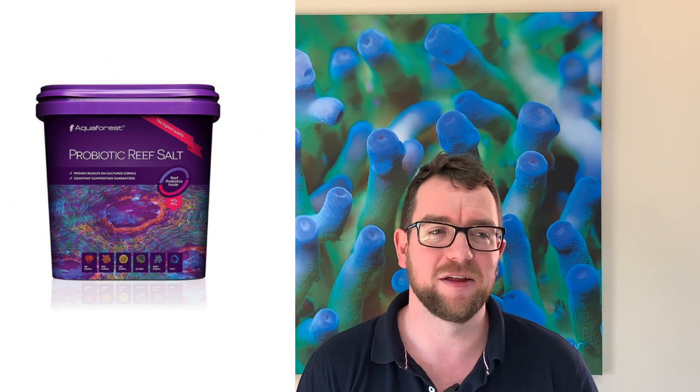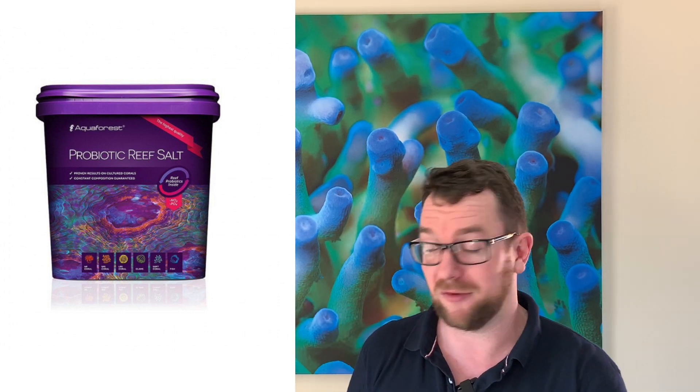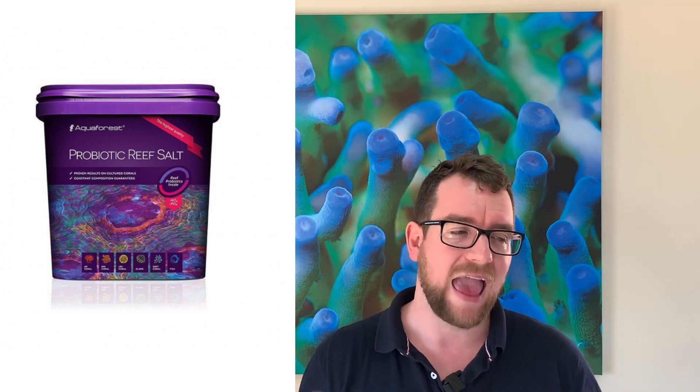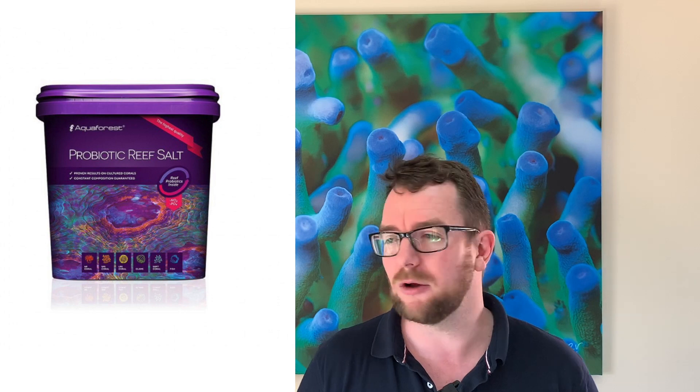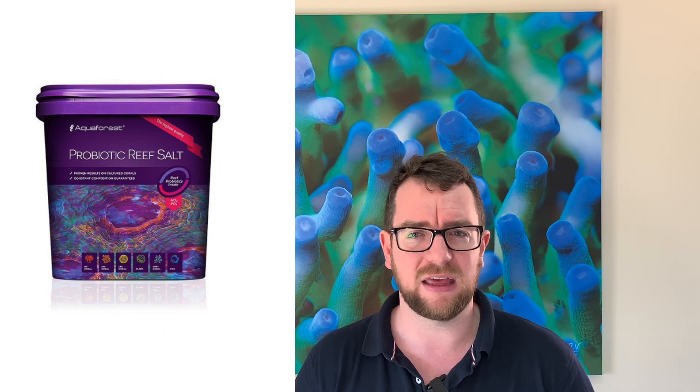The third pro for the Aquaforest Probiotic Salt is, much like my other two products, it works. Can I say it was just the salt, or was it a combination of all three? I can't. But I can say that I went out on this tank to get some bacteria in there because I knew it was fairly sterile and was having trouble converting some organics, breaking them down and getting them out of the system. I went all out with three products to get some bacteria in there, and in my humble opinion — feel free to disagree — they absolutely worked. The tank is much more stable now, I'm not getting algae outbreaks.